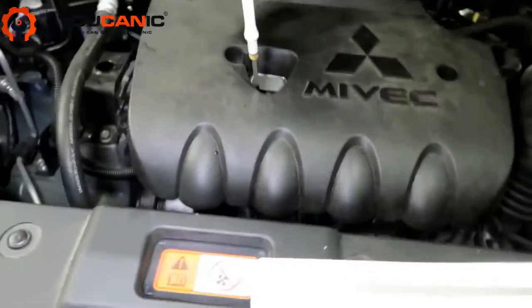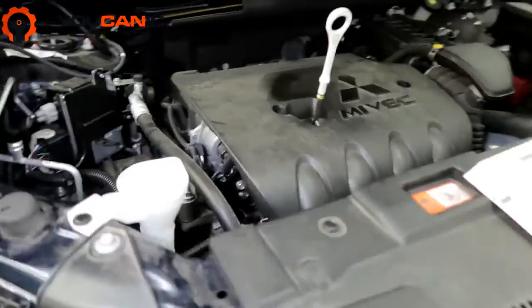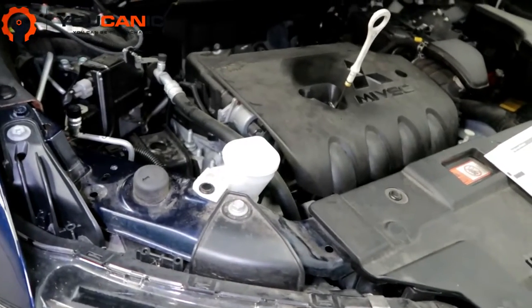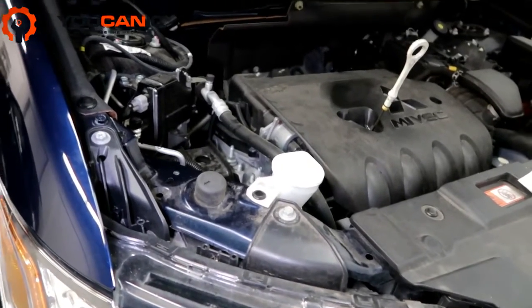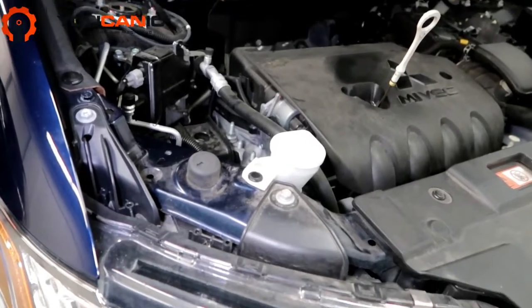We've jacked the car up and have jack stands to support it so it doesn't fall on you. If you've rolled it up on ramps that's fine too — make sure it's in park or you've got chocks behind the wheels so the car doesn't roll.